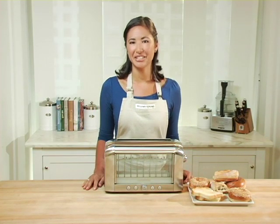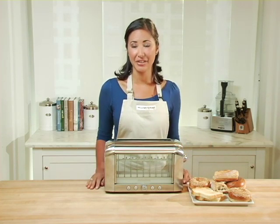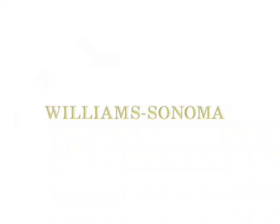The sleek stainless steel toaster was designed by the French company Magimix and will look great on any kitchen counter, allowing you to toast your bread exactly to your liking.